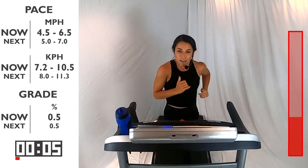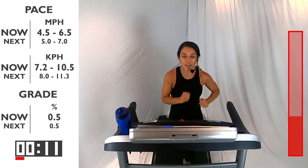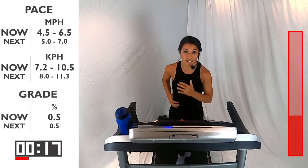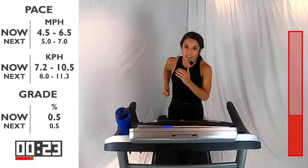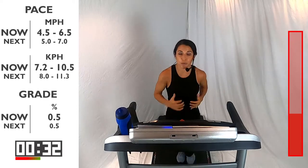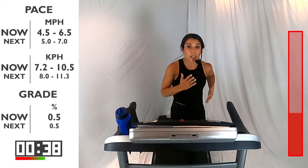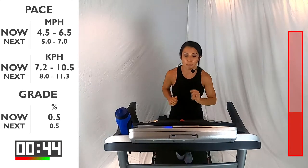You got one set down — awesome job, four more to go. You guys are doing so great already. I want you to take this time during this recovery pace to breathe — inhale very slowly and exhale slowly. Controlling that and getting ready and prepared for that next interval. Maybe this one you go a little bit faster — even if it's 0.1 faster, that's going to help you make a difference and get stronger. Here we go, 10 seconds before we pick it back up into that run, between 5 and 7.